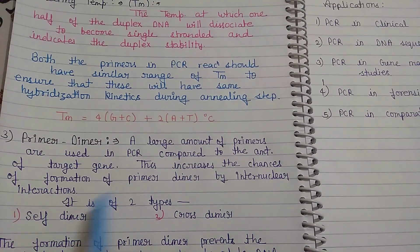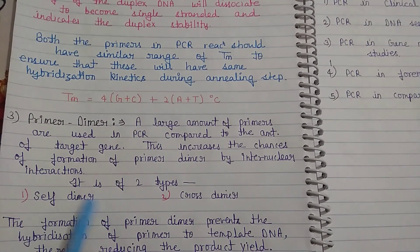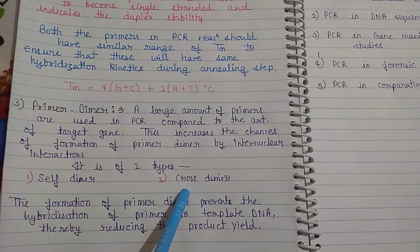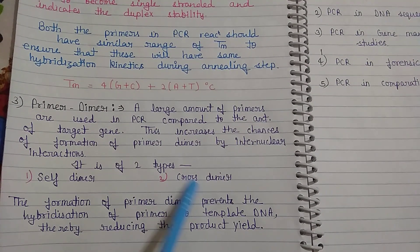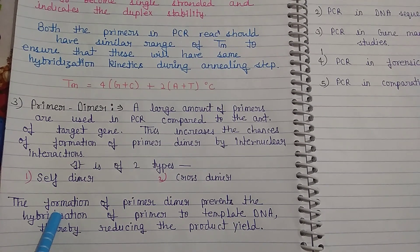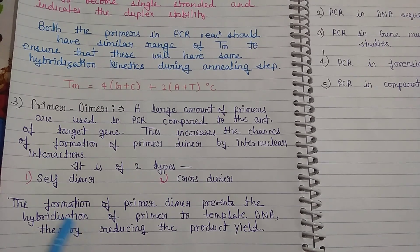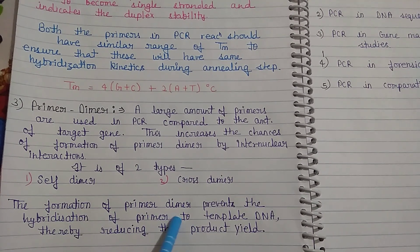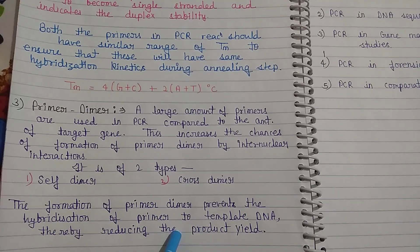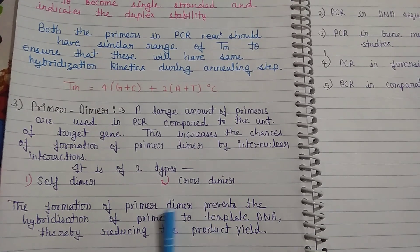In a self dimer, the sense and anti-sense primers interact with themselves. In a cross dimer, the sense and anti-sense primers interact with each other. If primer dimer formation is excessive, it will reduce the product yield. The formation of primer dimers prevents the hybridization of the primer to template DNA, thereby reducing the product yield. Therefore, we should prevent the formation of primer dimers.